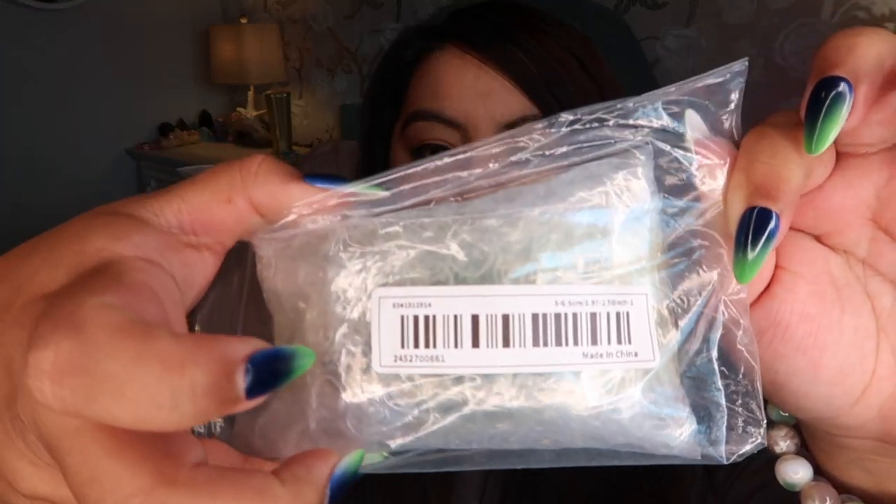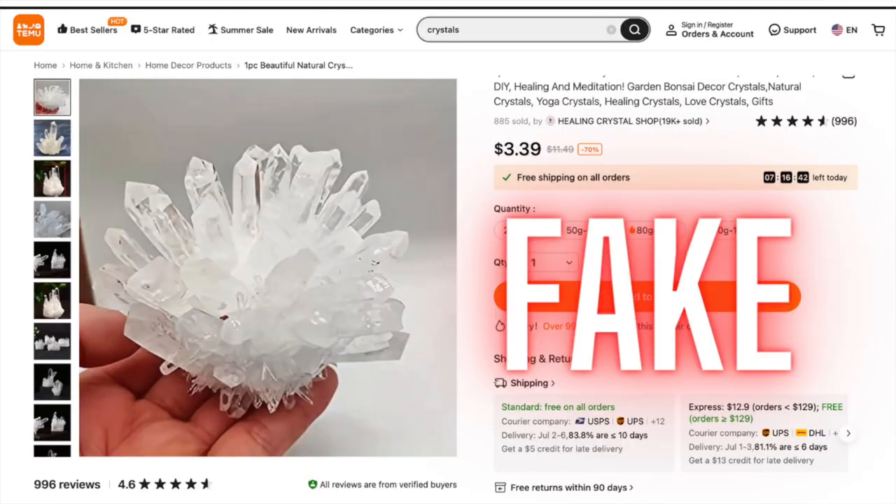This next one feels really big. Just so you guys know, when I'm picking out crystals to order there are some that I know are fake or low quality so I don't order those. I would potentially do a video on fake crystals from Temu just so you guys can learn what is fake on their website.